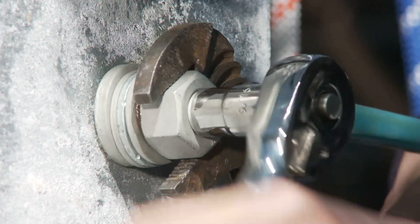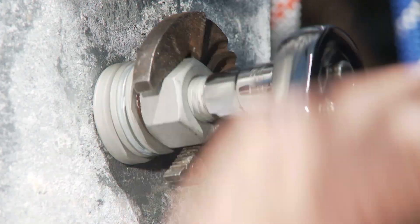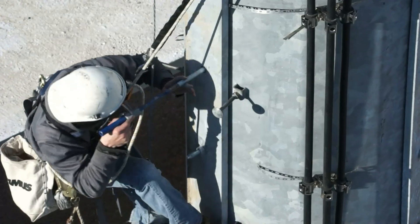And Forgebolt uses off-the-shelf equipment to tighten it. No need for special tools or for equipment requiring maintenance.